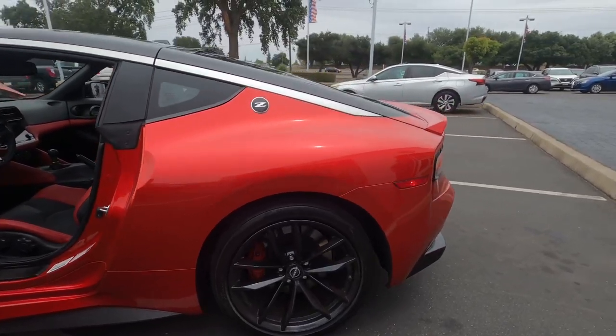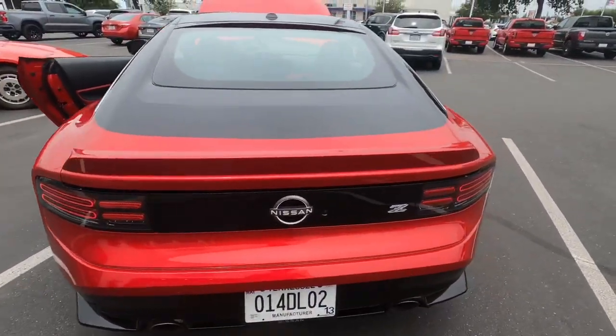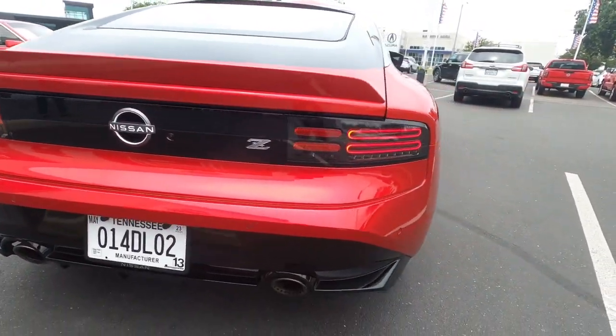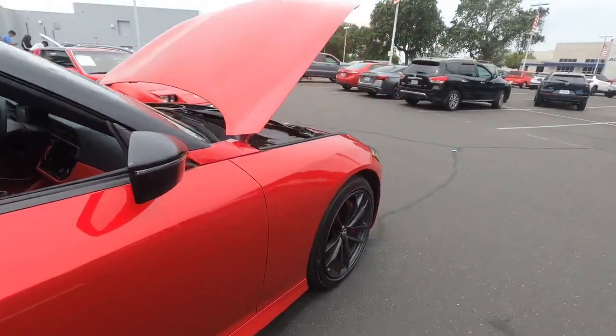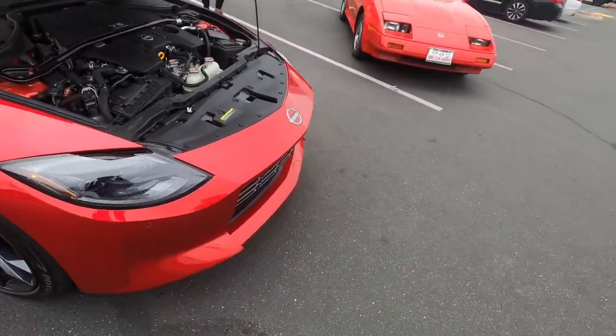So the rear of the Z matches the old S30 pretty well. They kept the nice hump and the body line pretty well, with nice LED tail lights. There's no '400Z' badge on this because it's officially called the Nissan Z. They got the rear 19-inch wheels and a nice line coming down the body.